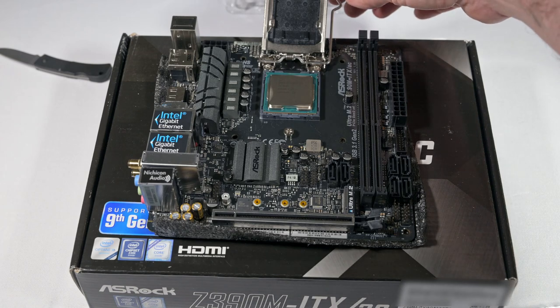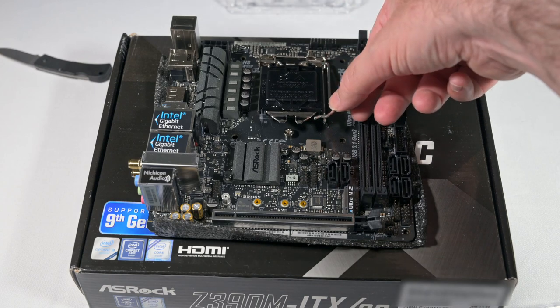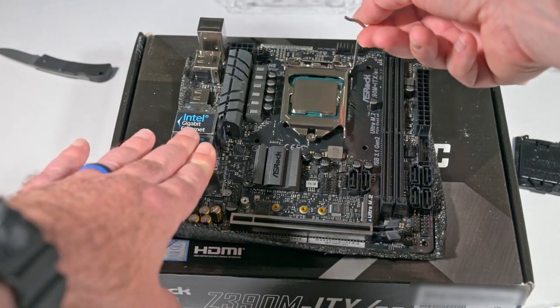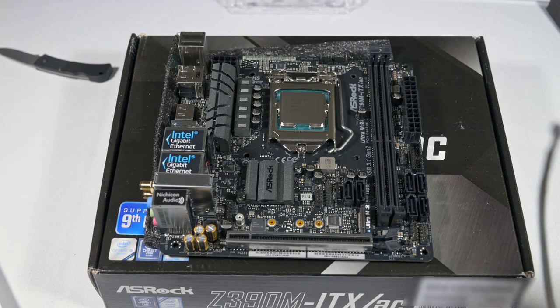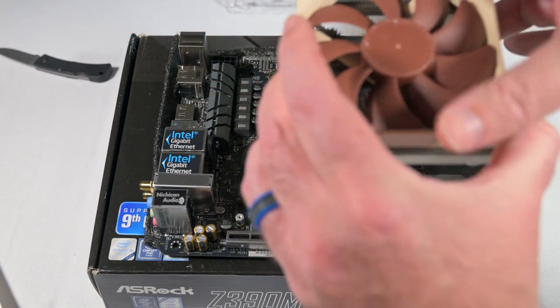No problem. I lower the cap down at the top and the cap pops off. We are done. The next stage is to apply thermal paste about the size of a pea in the middle according to Noctua, and then place the cooler unit on top. I'll orient it so that there's enough room to put the cable in.